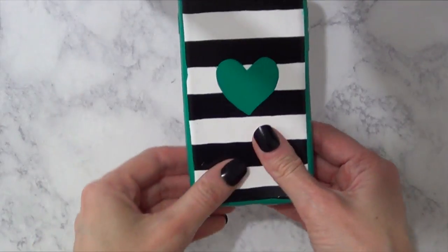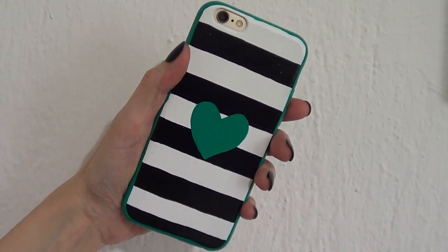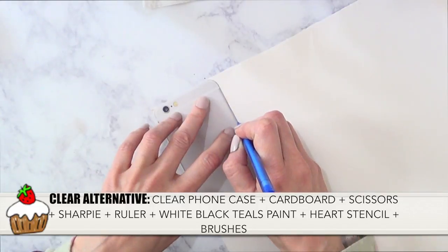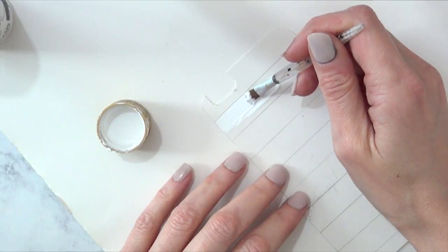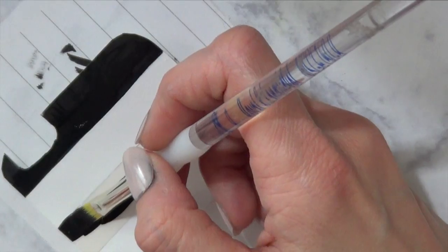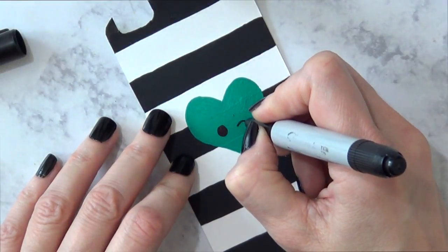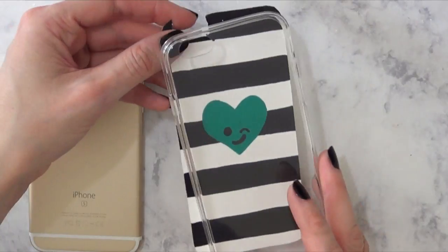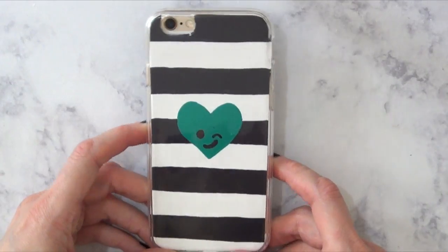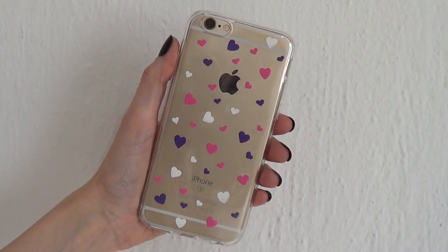I also wanted to see how this idea looked with a clear phone case. For that, I'm using a white cardboard piece — I cut the template, drew lines, painted it white, then painted every other line black, and added the heart the same way. On this one I also drew a cute face with my Sharpie. Then I put it on the back of the phone inside the clear case, and this is how it turned out.